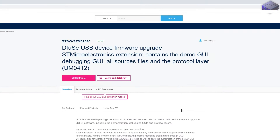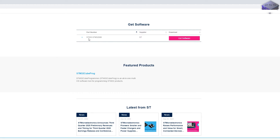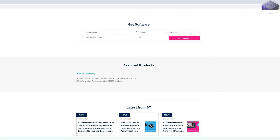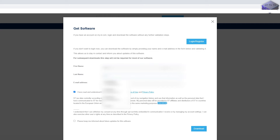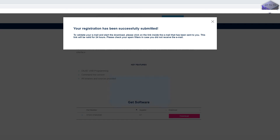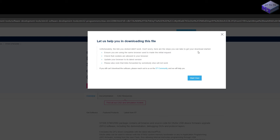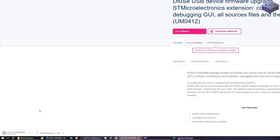Now download the ST DFU SE tool from the ST website. I accept the license — yes, I have read and understood the terms and conditions. I should get an email with the download link. Unfortunately the link didn't work, but the fix is to make sure you use the same browser you registered with. I try it in Google Chrome and it's downloading.